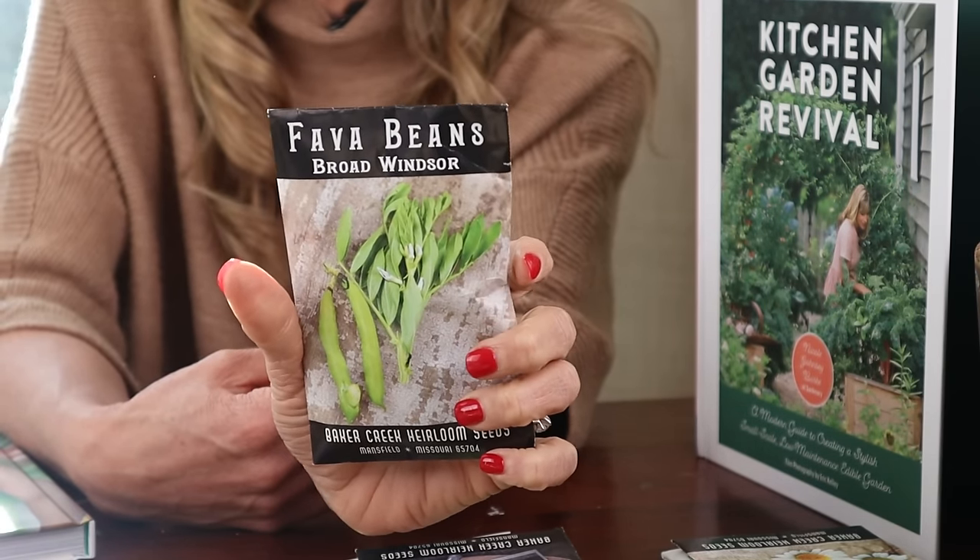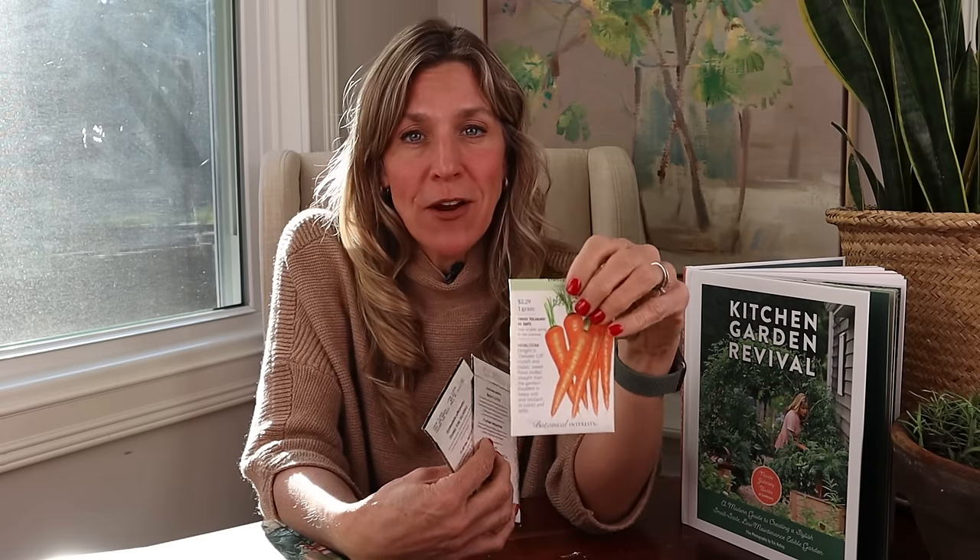Fava beans take quite a long time to be ready for harvest, but they do need something to hang onto as they grow, so you want an obelisk, arch, or panel trellis. They're going to take a long time but won't use up the same space as the kale. Underneath the kale and the peas, we're going to have some carrots.